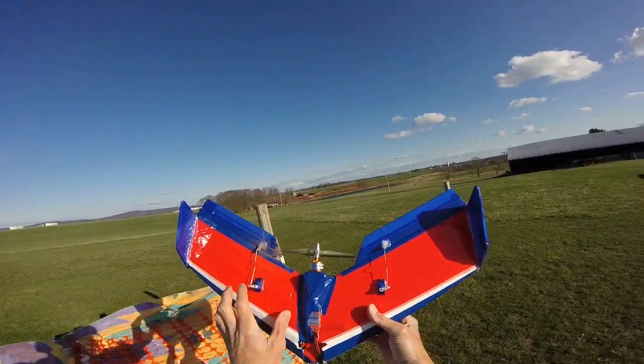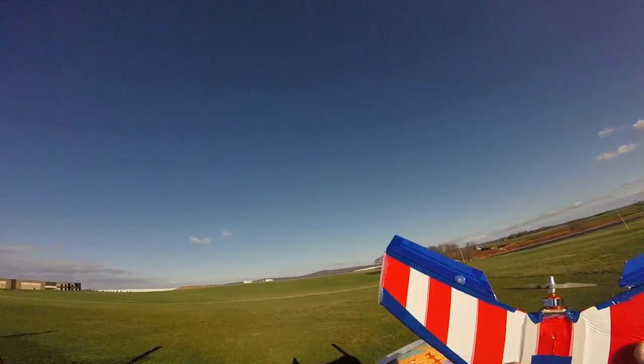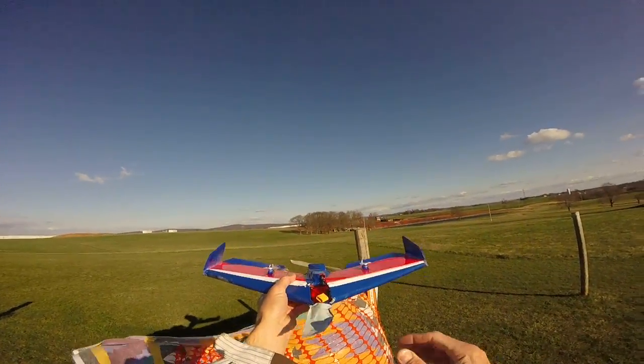What I wanted to show today is — I smashed it so you can see it's a bit dirty. High winds today, 20 plus miles per hour. I wrinkled it, but with the new design...